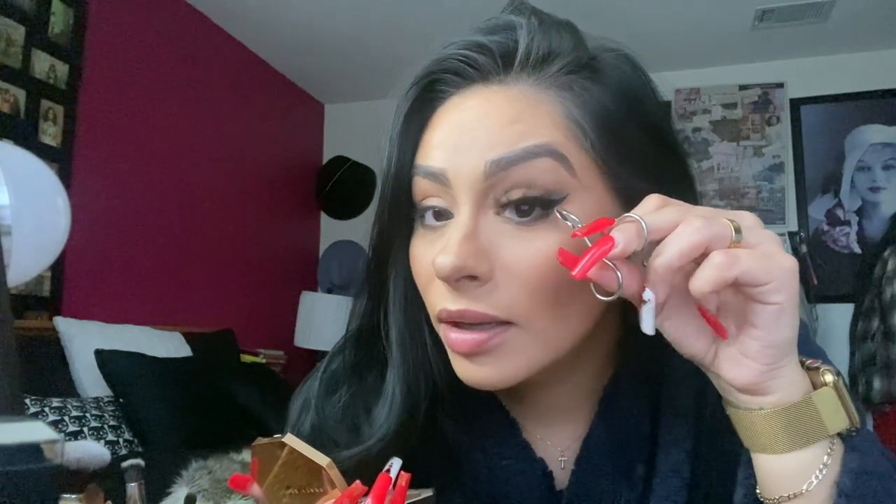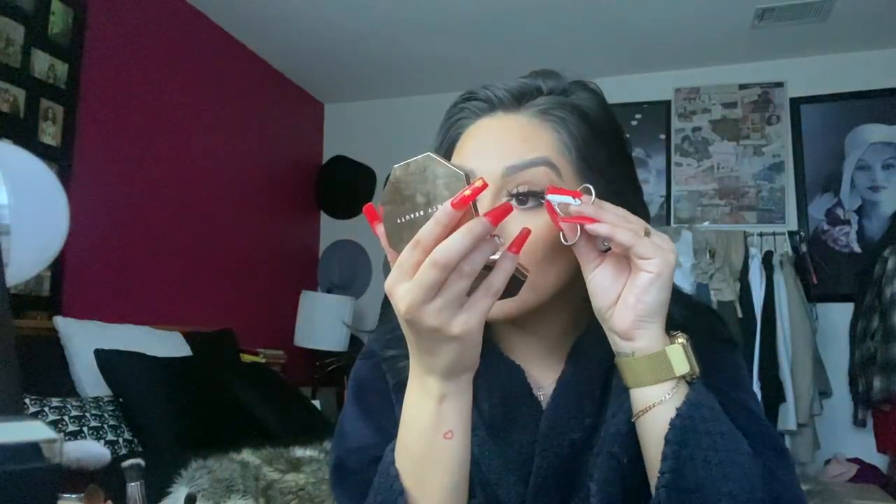Grab it with tweezers or a lash applicator, as close to the band as possible. Go upside down completely and just stick it in the middle first, just like that. Place the last two sections of your lash a little bit higher — that's why the liner was so big — so you'll notice a gap between your actual lashes and the false lash. It's going to give you that elongated fox look. It doesn't matter how many times you do this, if your eyes water they're gonna water. Push your natural lashes together with the false lashes — that helps bring your lashes up and makes your eyes look bigger.